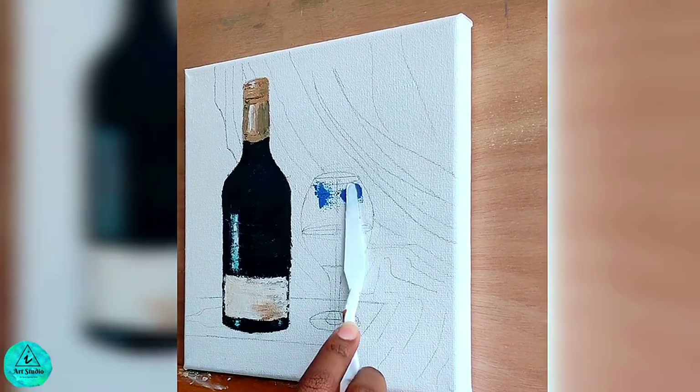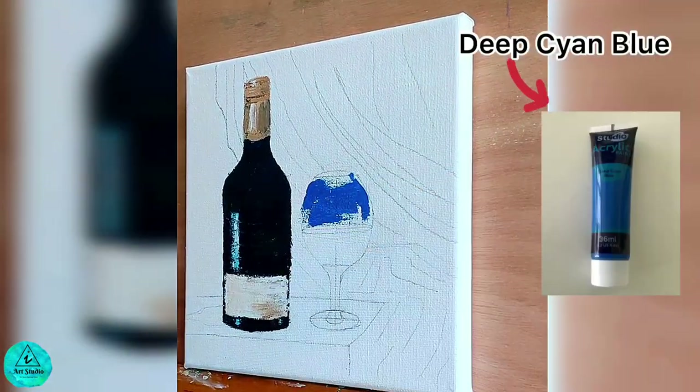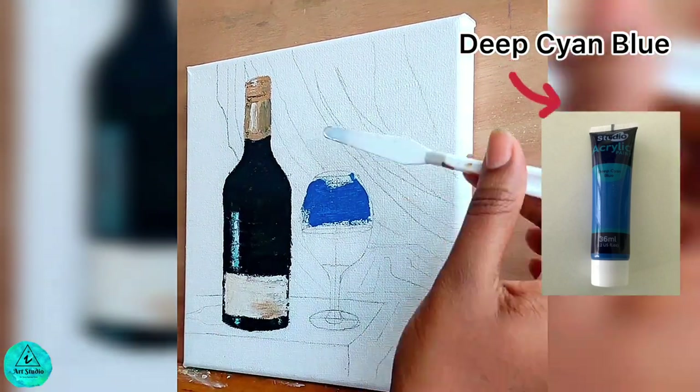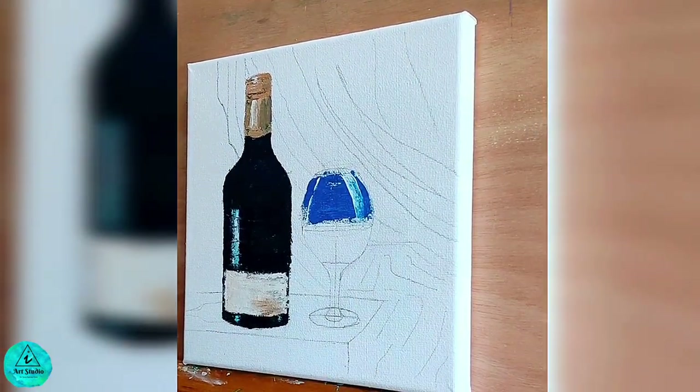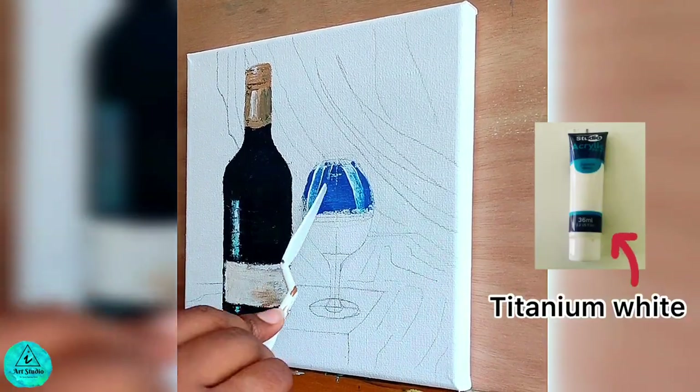Now we move to paint the wine glass. I am starting to apply deep cyan blue since the background screen is blue, which will be reflected on the glass. I am highlighting it with white where light falls.